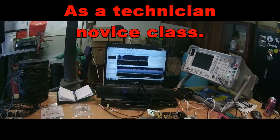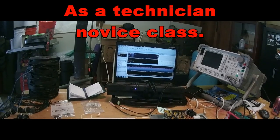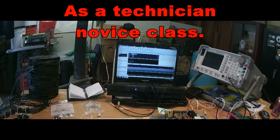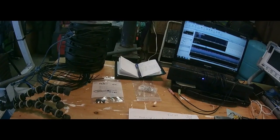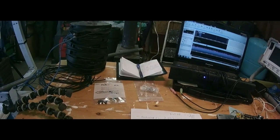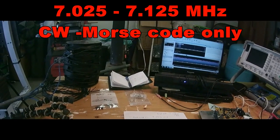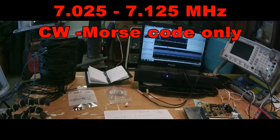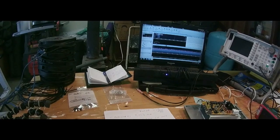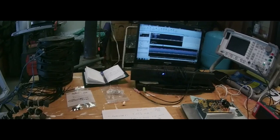What you do have privileges on is on the 40 meter band, down in the CW section of that band, which is 7.025 to 7.125 MHz. Between those two frequencies, you could transmit CW — Morse code. Just dots and dits. That's all you have privileges to do if you know CW.